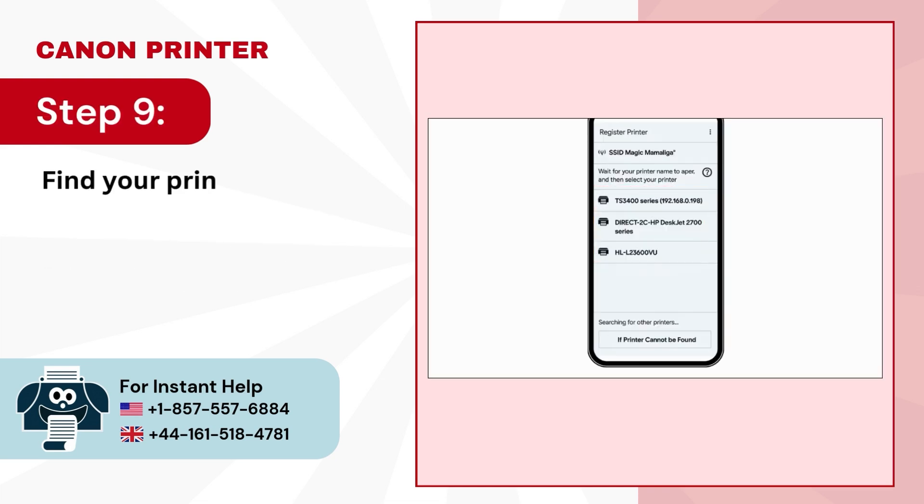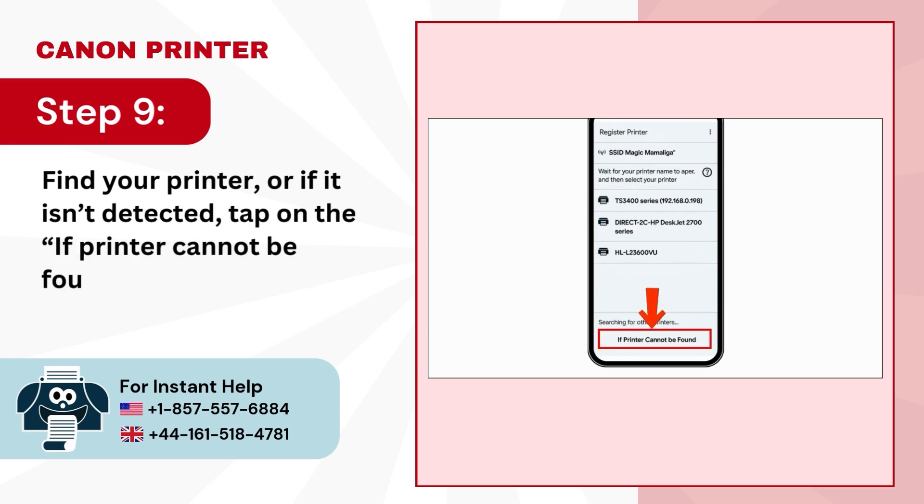Step 9: Find your printer, or if it isn't detected, tap on the 'If Printer Cannot Be Found' button below.